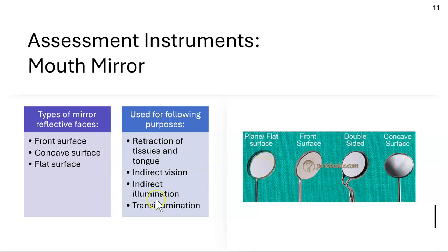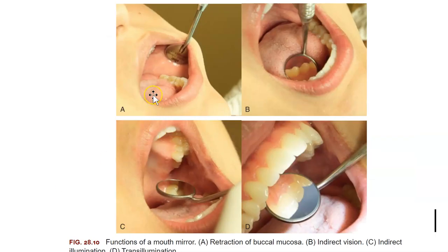Mirrors have four functions. First, retraction — you can retract the buccal mucosa. Second, indirect vision — if you can't see an area directly, you look in the mirror. Third, indirect illumination — shining light into an area. Fourth, transillumination — making light travel through the teeth to detect cavities by revealing shadows.